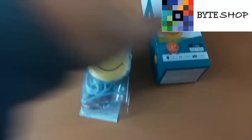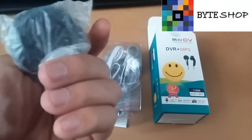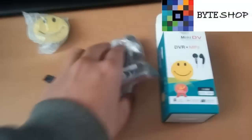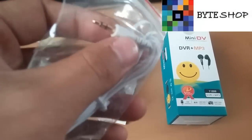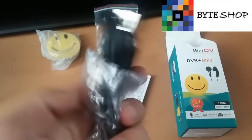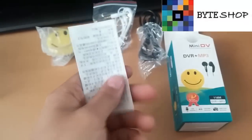Bueno, veamos qué contiene la caja. Lo primero que vamos a ver es la cámara, que ahorita la revisamos. Incluye sus audífonos con un jack de 2.5 milímetros, su cable USB para recargarlo y manuales.